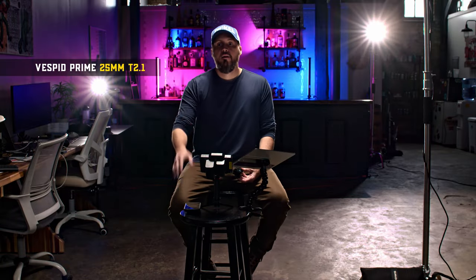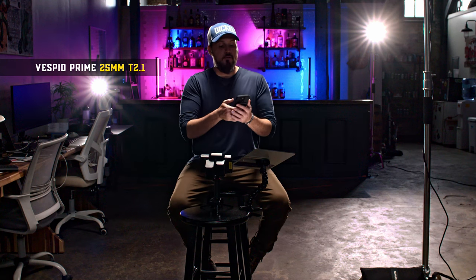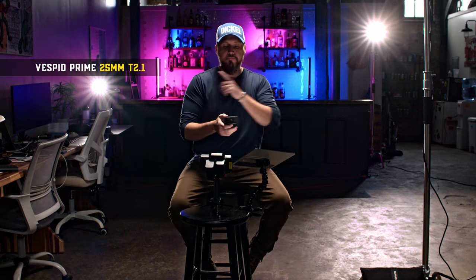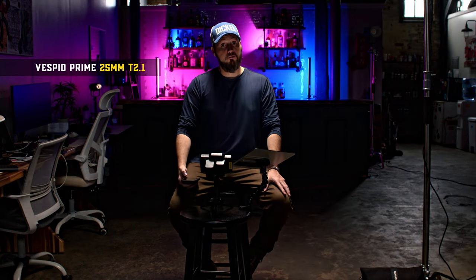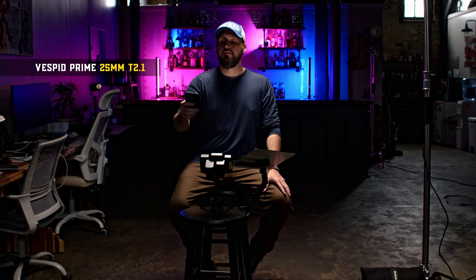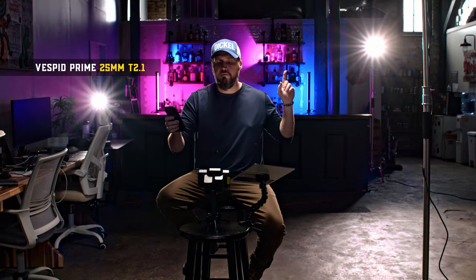The last lens to compare is the Vespid prime 25mm. For consistency, let's turn the background lights off so you can get a sense of what they look like without them, and then back on. These spherical lenses still have an interesting flare — a starburst kind of look. Some people don't like it, but I do. The more interesting the flares, the better.